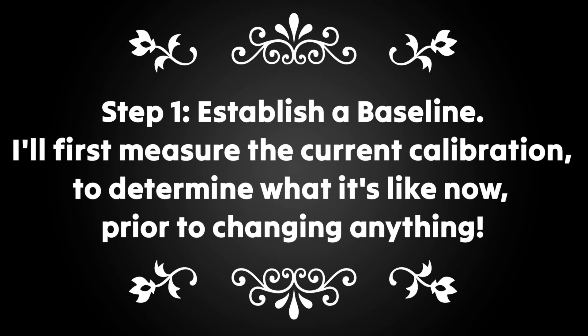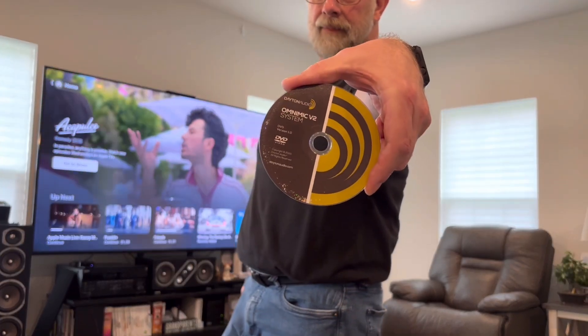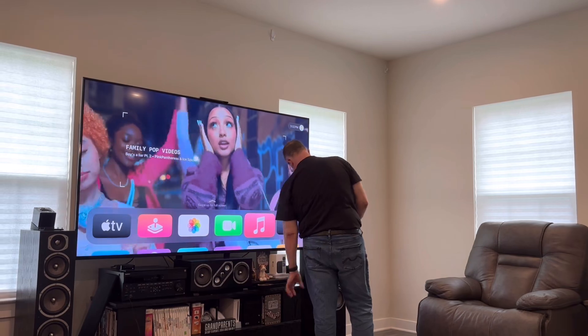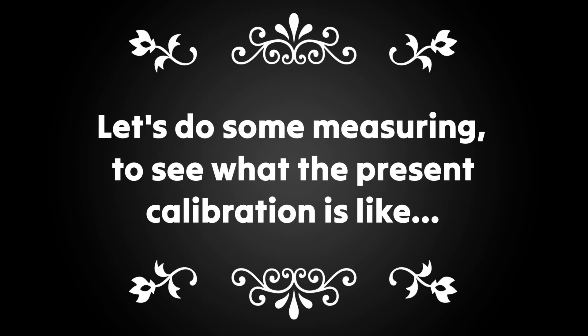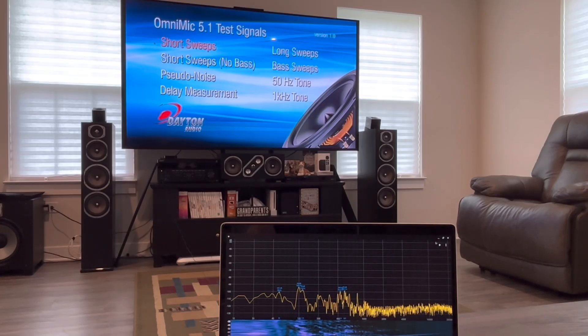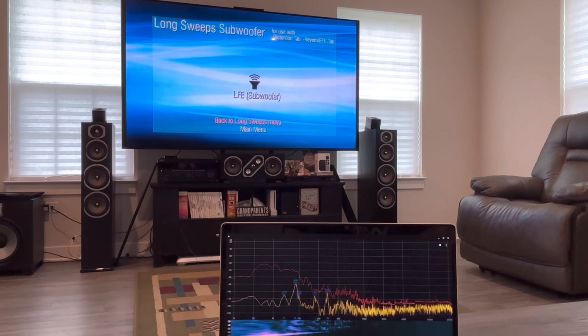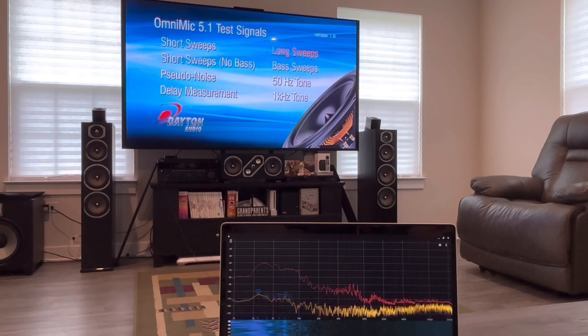We're going to calibrate the Sony ZA-1100ES. Right now I'm going to throw in this disc, this OmniDisc. This is from Dayton Audio for the measurement mic. I've got us all set up here to do some sweeps. Let's reset our max hold. Let's see what just the subwoofer does. You can hear that picture in the background. All right, so that's our low frequency. Long sweep.